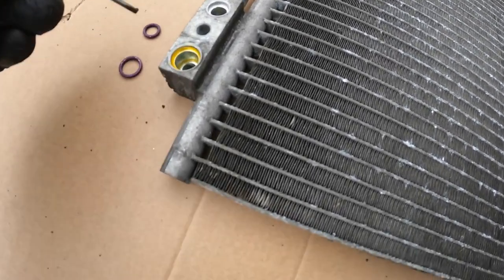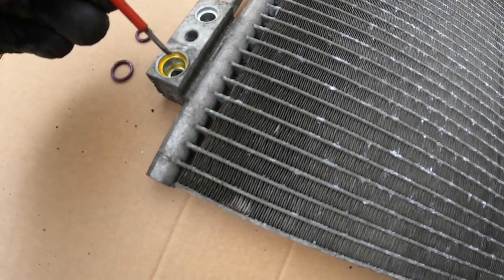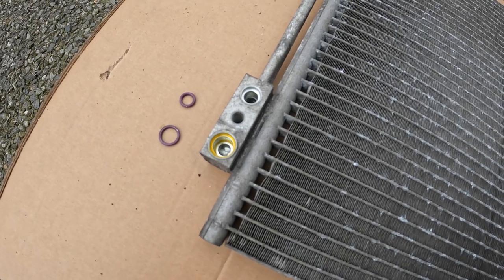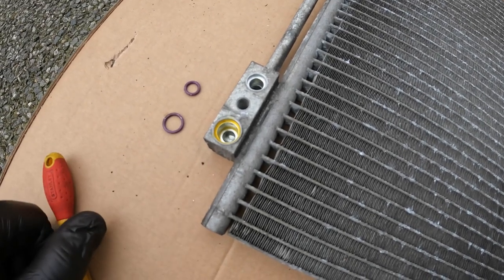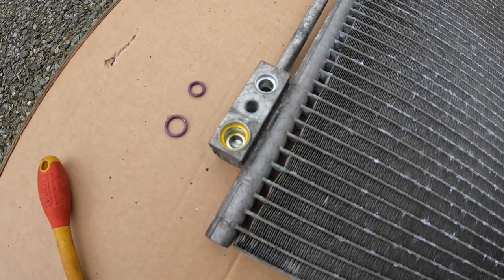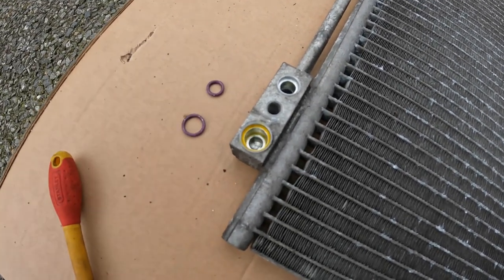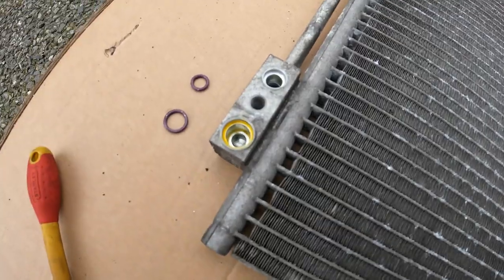The variations seem to be around the size of these attachment points for the pipes. So I'm just going to check old versus new to make sure they are in fact the same. I have got new seals from the dealer — it would be crazy to refit those old seals.